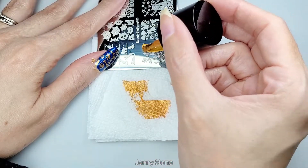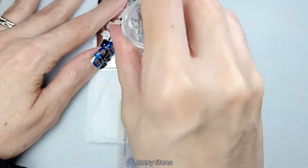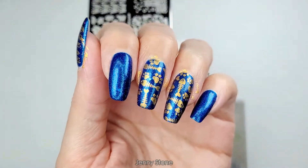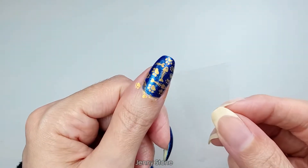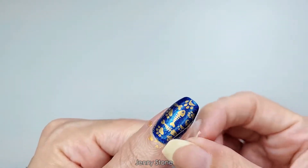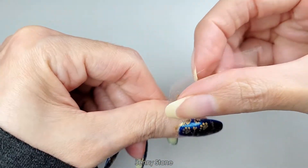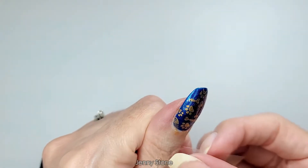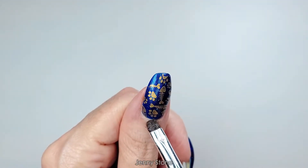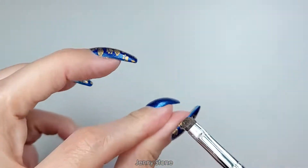I stamped the same image on three nails. To remove excess polish from my skin, I use a little piece of tape. If there's any leftover, I use a nail art brush dipped in acetone to remove it.